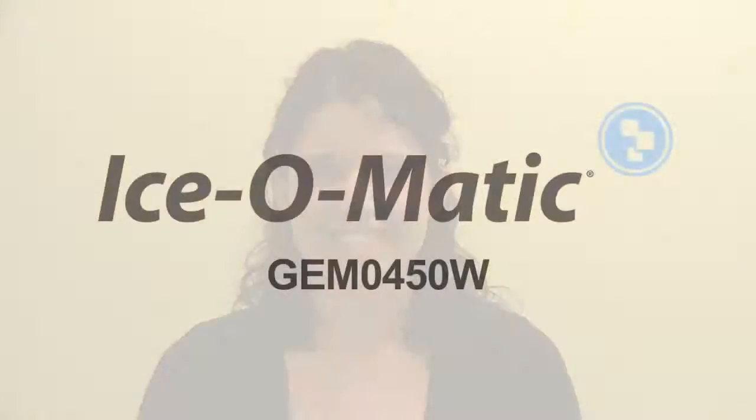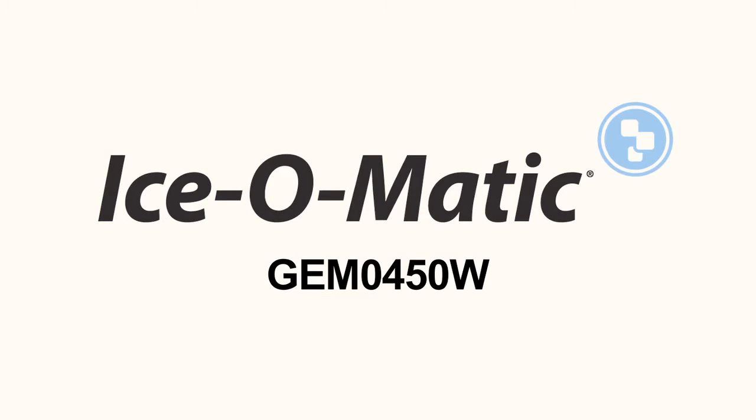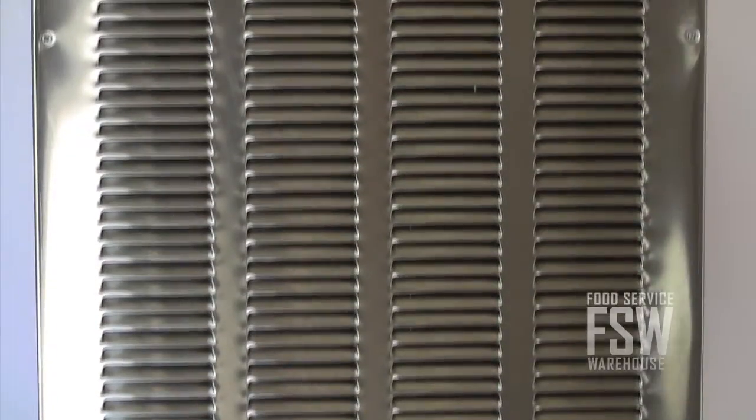Hi, my name is Diane and I work at foodservicewarehouse.com. I'm here to talk to you about the GEM0450W Pearl Ice Machine from Ice-O-Matic. The GEM0450W from Ice-O-Matic is a modular water-cooled nugget ice machine.